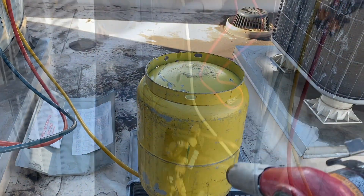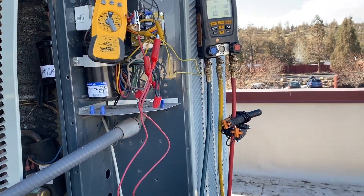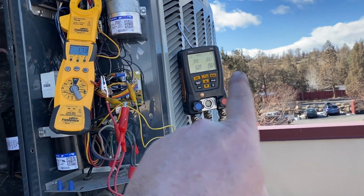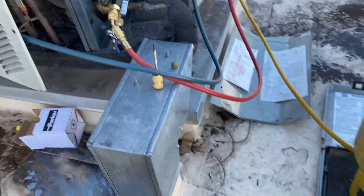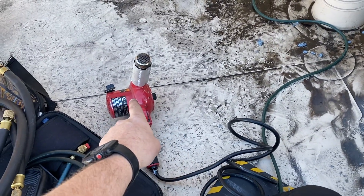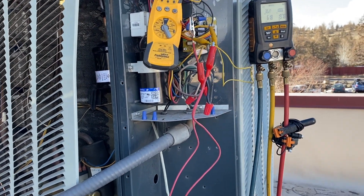We finally got the full charge in. We're running in heat mode now and everything seems to be good. Apparently it was shooting up to 500 psi on the high side before. We have our suction line on the true suction side, and I was able to get the factory charge of 9 pounds 4 ounces into this thing thanks to the heat gun.